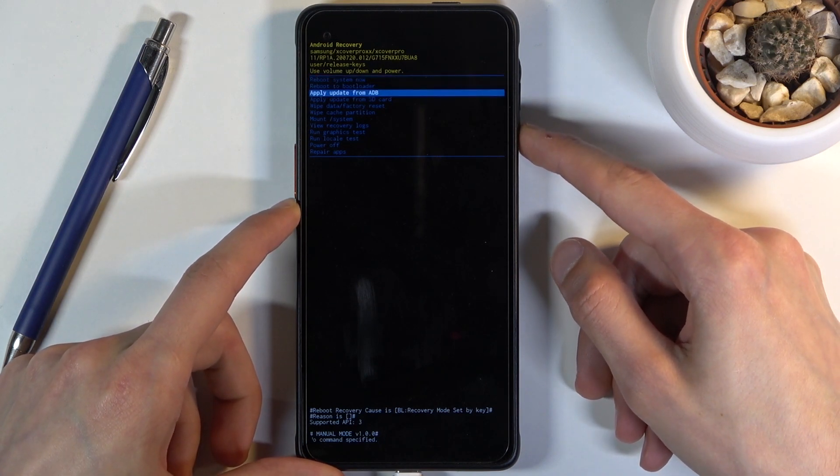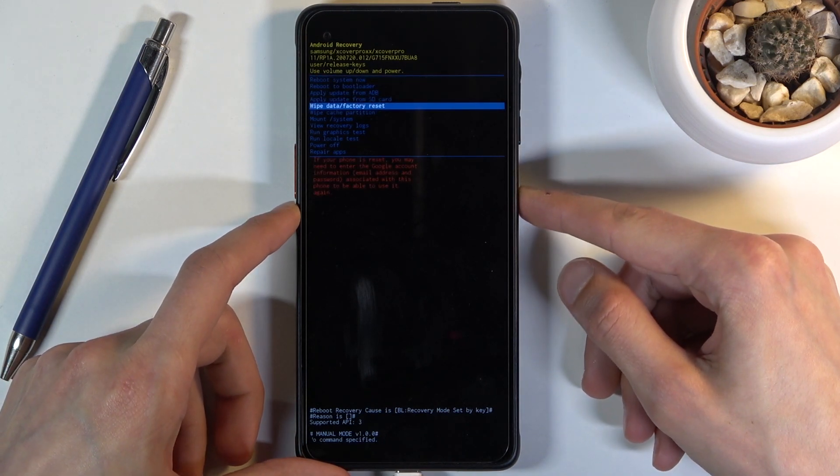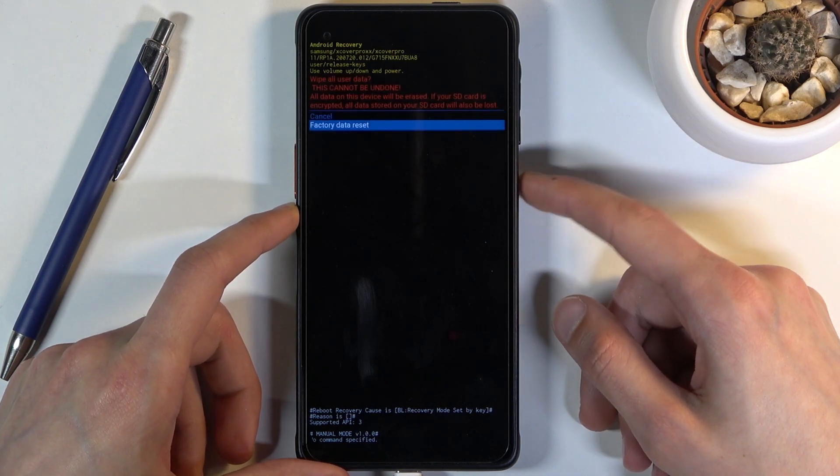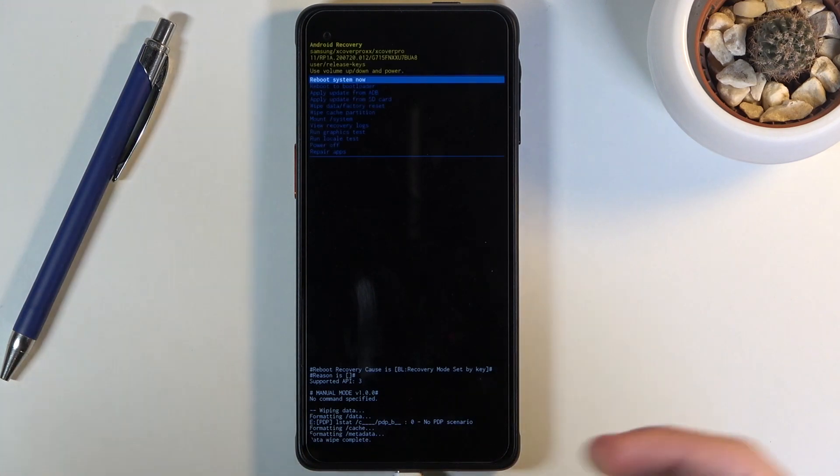From here you will want to use the volume keys to select the option 'Wipe Data / Factory Reset' and then confirm it with the power key. Select factory data reset, confirm it, and the data wipe will begin. The process has already finished.